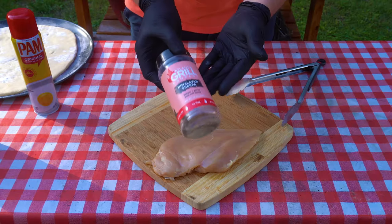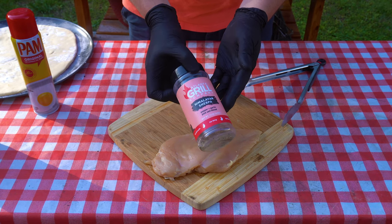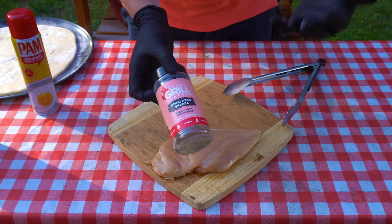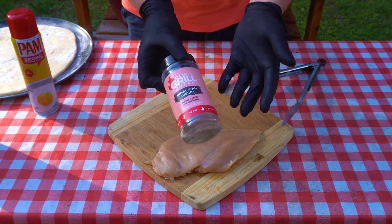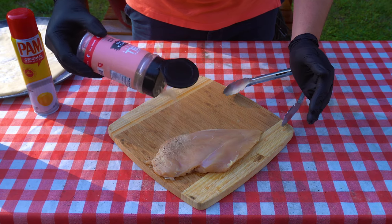We got a plain chicken breast here. I'm gonna be using this Himalayan Sherpa from the Atlanta Grill Company — super good seasoning. It's got salt, pepper, garlic. Don't want to go crazy with the chicken going on this pizza here. So this is a good all-purpose chicken seasoning and we're gonna hit that.